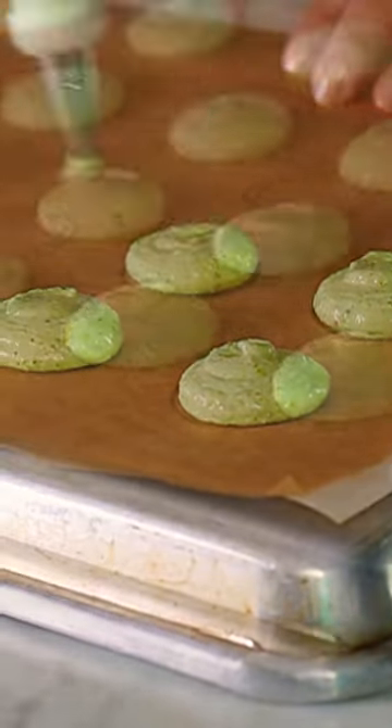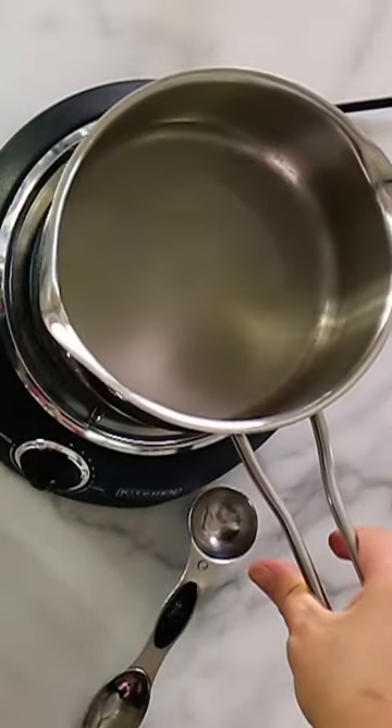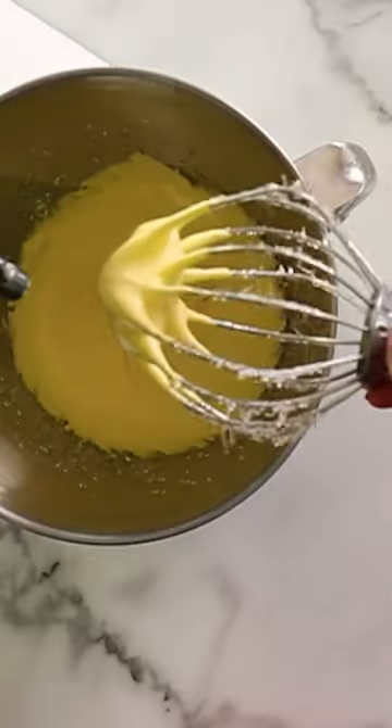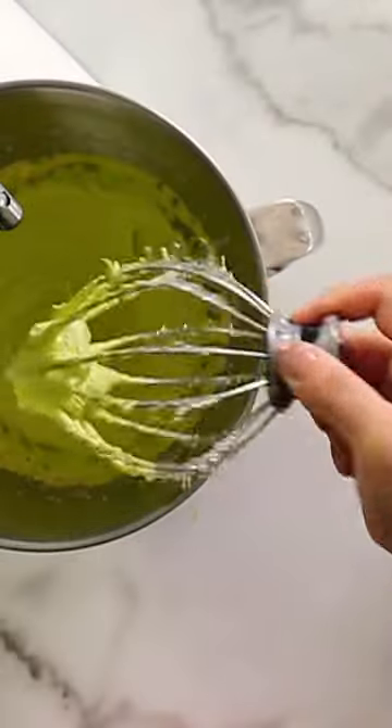One of the most important tips I could give you when it comes to this French buttercream filling is to use a reliable thermometer. You need to cook the sugar syrup until 250 degrees Fahrenheit. Anything lower will yield a soupy, soft filling, and anything higher you will end up with sugar chunks.